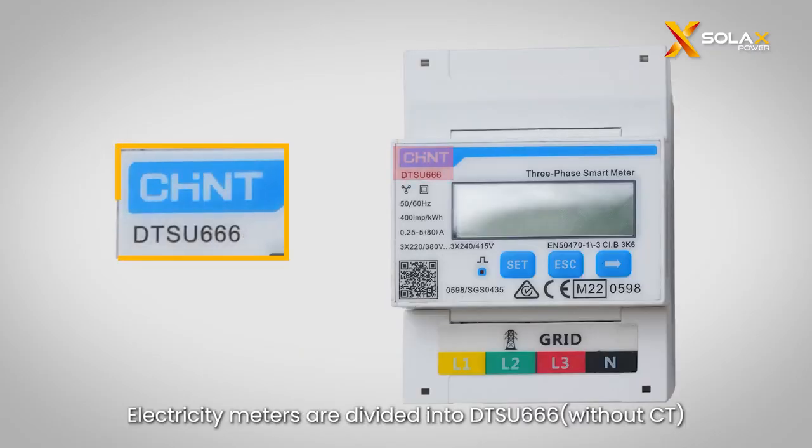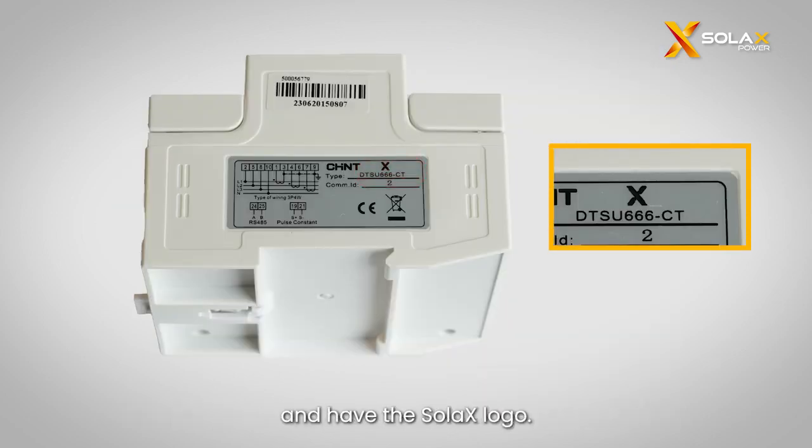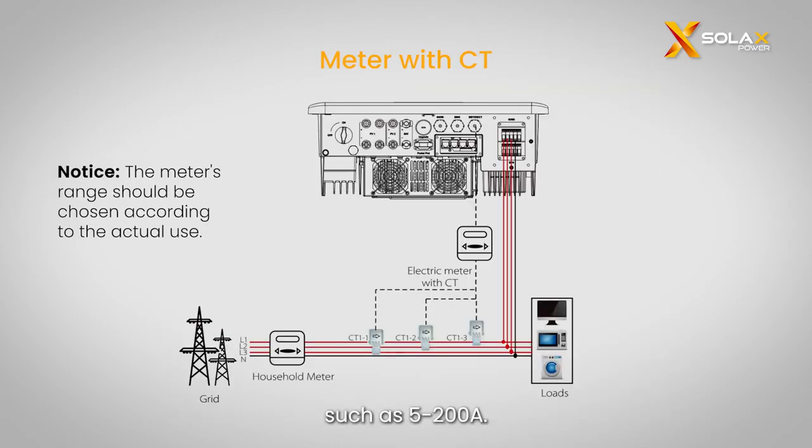Electricity meters are divided into DTSU-666 without CT and DTSU-666 with CT, and the meters must be purchased from Solax and have the Solax logo. The meter without CT is suitable for currents below 80A. The meter with CT has a wider current range, such as 5–200A.